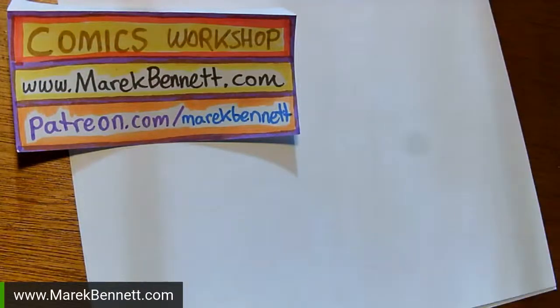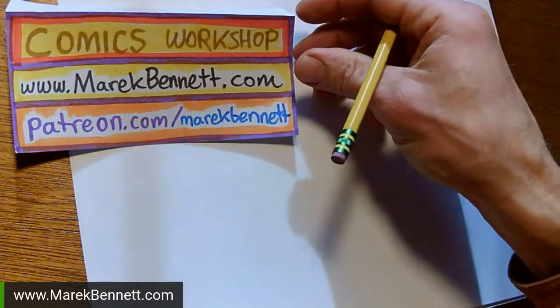Good afternoon, everybody! It's Comics Workshop at MerrickBennett.com. Thanks to patrons for making these live draws possible.